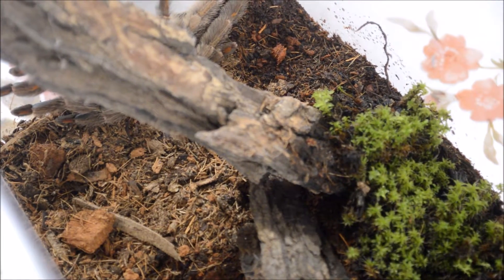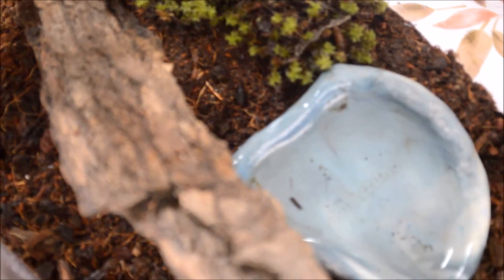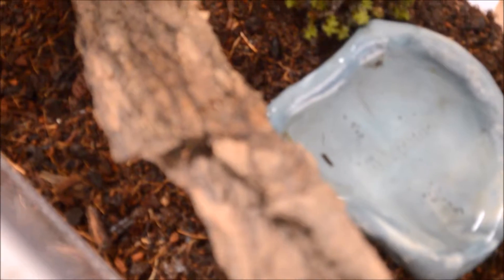Su hábitat está en las selvas húmedas de Venezuela. Las hembras llegan a medir de 17 a 19 centímetros y los machos de 15 a 17 centímetros aproximadamente. Su longevidad en hembras es de unos 9 a 11 años y los machos maduran